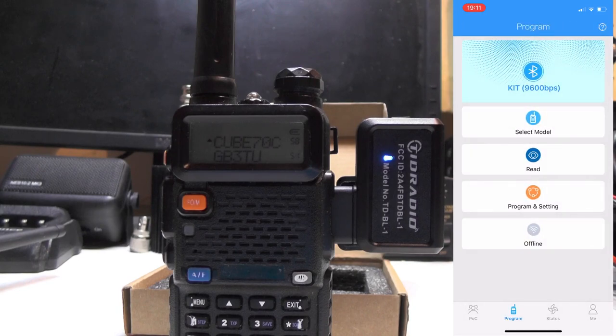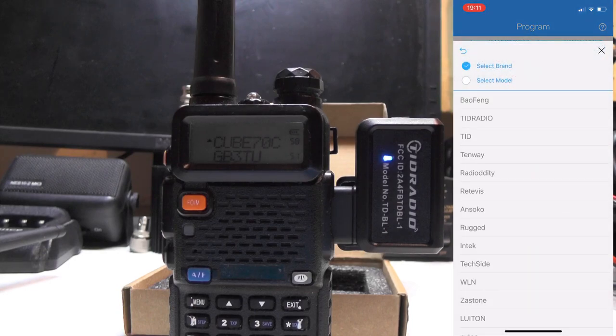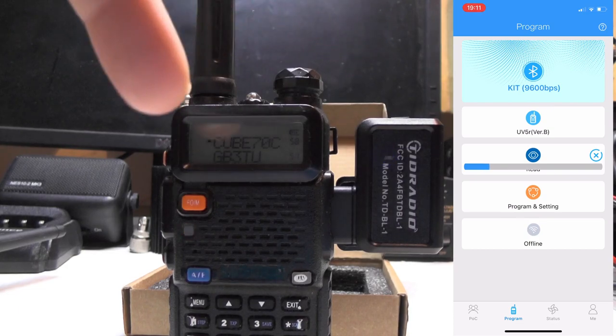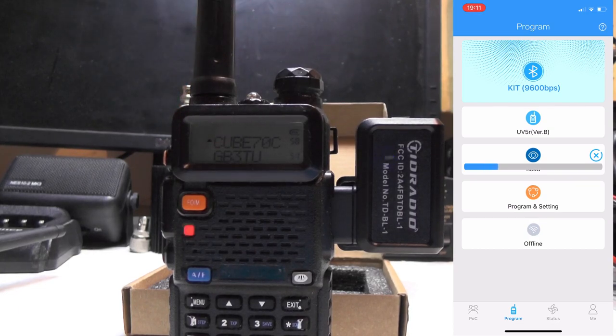It says 'Device: TID Radio' and we turn it on - there we go, it's connected to the radio. Now we need to press 'Select Model'. I'm going to select Baofeng, and I've tried the UV5R, the UV5R old firmware, 5R version B, and the one that works for me is '5R version B'. Then we press 'Read' and it should read the radio. You'll see the flashing light on the unit and the flashing light on the radio - it takes about 25-30 seconds.